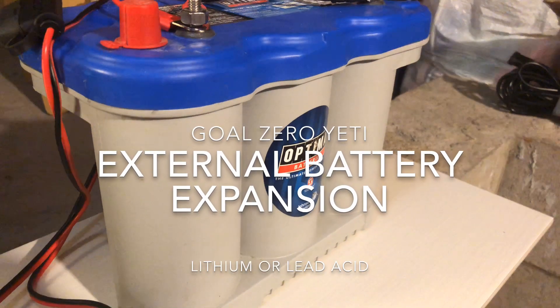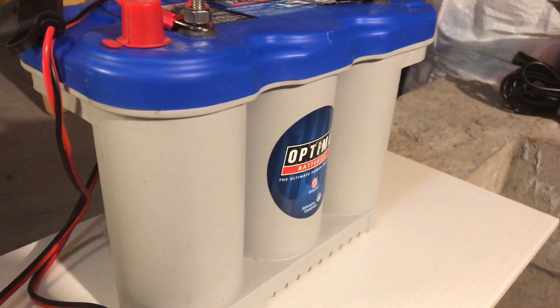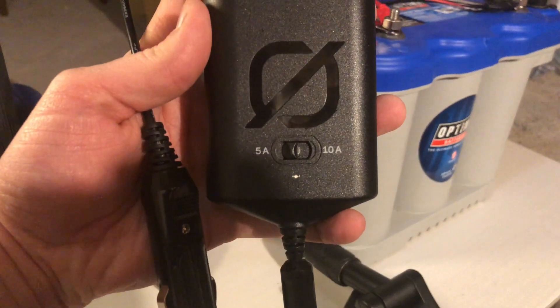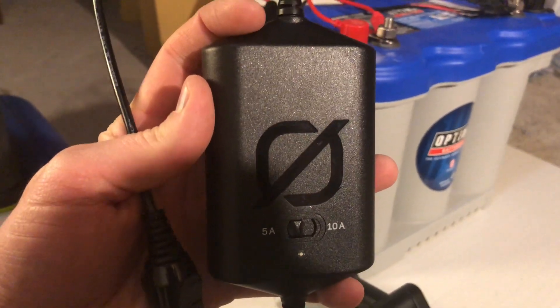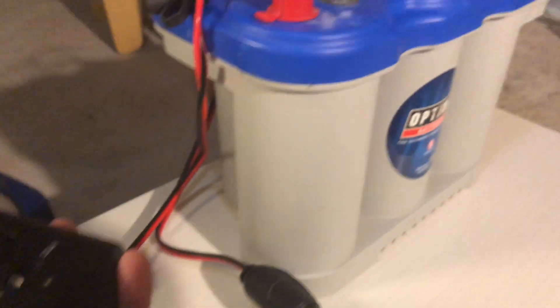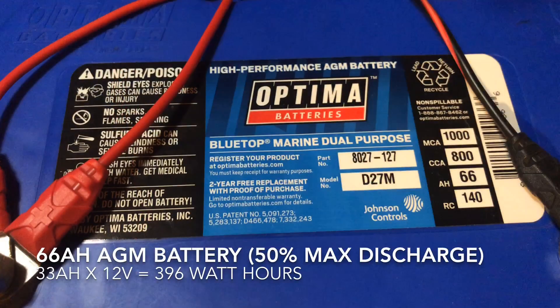Hey everyone, today we're going to talk about using an external 12-volt battery to plug into your Yeti to extend its runtime. As soon as I got this car charger, it got me thinking I could probably plug this into my external battery. So this video is an attempt to test out that theory.